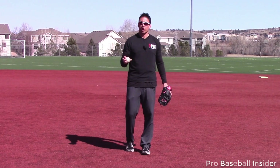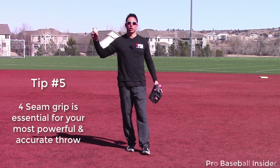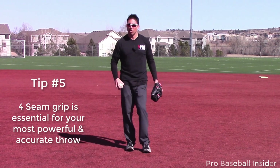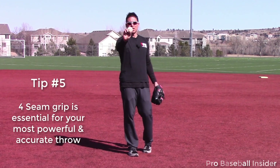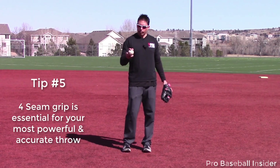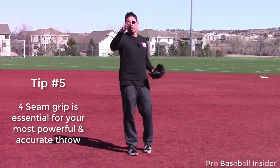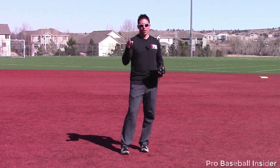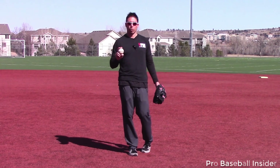Tip number five: get a four-seam grip. You're not going to be able to do it every time, especially on a slow roller, but you could probably do it on 90% of ground balls. The reason we want to get a four-seam grip is we're going to get consistency in our backspin — the ball is going to fly the same way and we're going to get more on our throws. Whenever I threw with a lower arm angle, my ball had a little bit of sink to it, but I knew that because I threw the ball the same way with the same grip every time. Even if you have a little movement, you can play that movement when you throw.